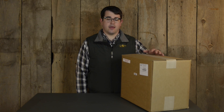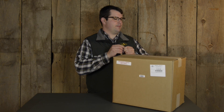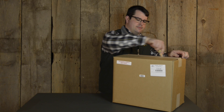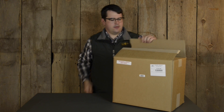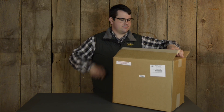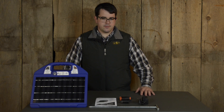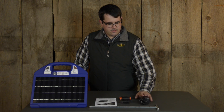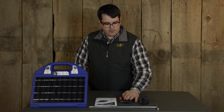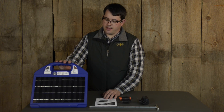Hi folks, I'm Joe from Premier One Supplies and today we're going to unbox a PRSI-25 unit. Open up the box and let's see what's inside. These are the items that come in the box: a T-shaped ground rod, battery charger, fence connections, a set of instructions, and an energizer.